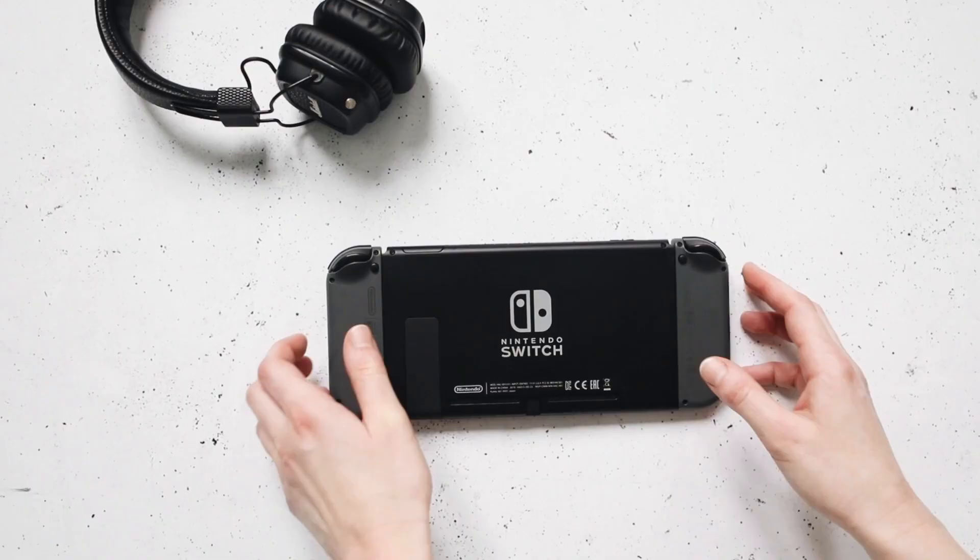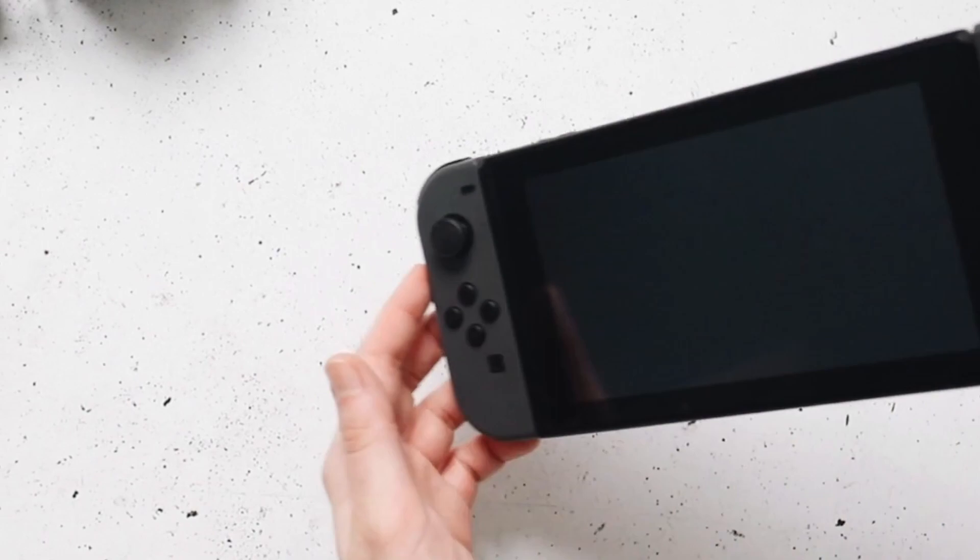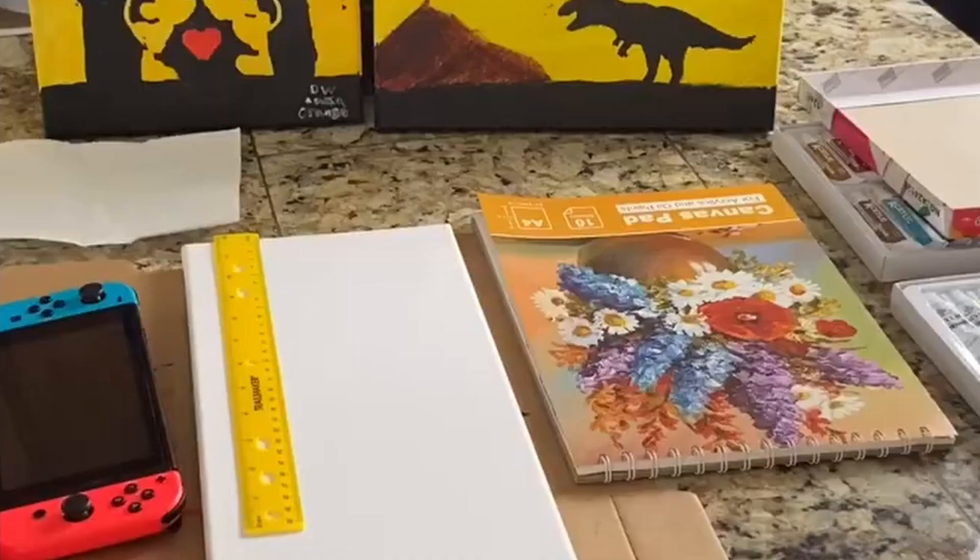This is week two with the Switch, and if you didn't notice already, that's what I'm going to be painting. I want to give a birthday shout out to Ty — this is another birthday painting. What he told me he wanted is that he likes to play on the Switch and his favorite game to play on the Switch is Marvel, so I got a pretty good idea of what I want to do.